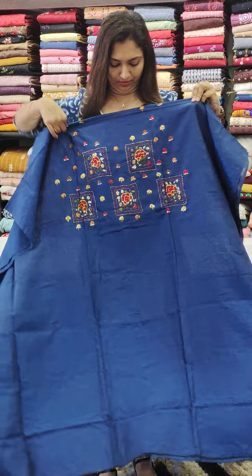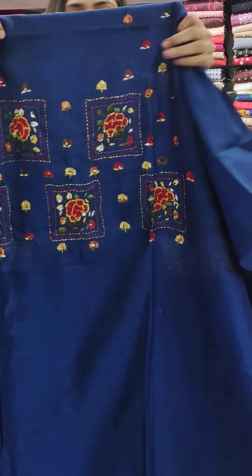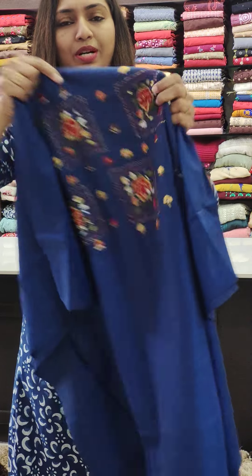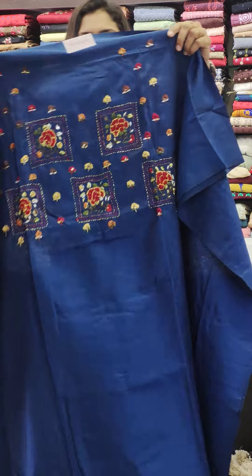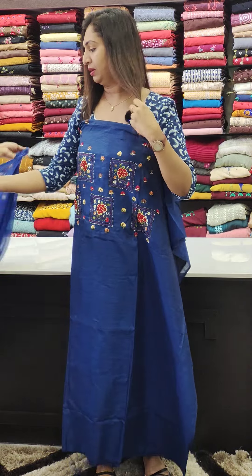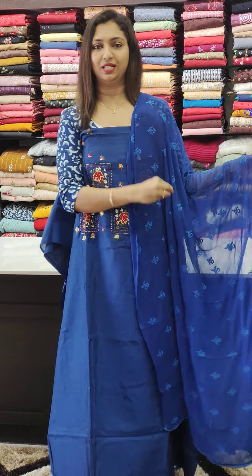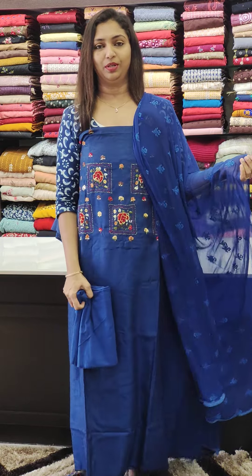We are going to have a royal blue shade in the 1450 range. This is the work of Kanta work, a traditional touch. This features light blue flowers on the royal blue background.